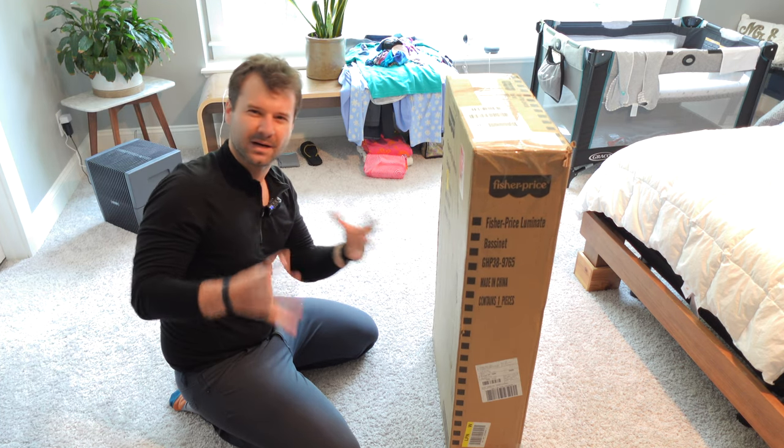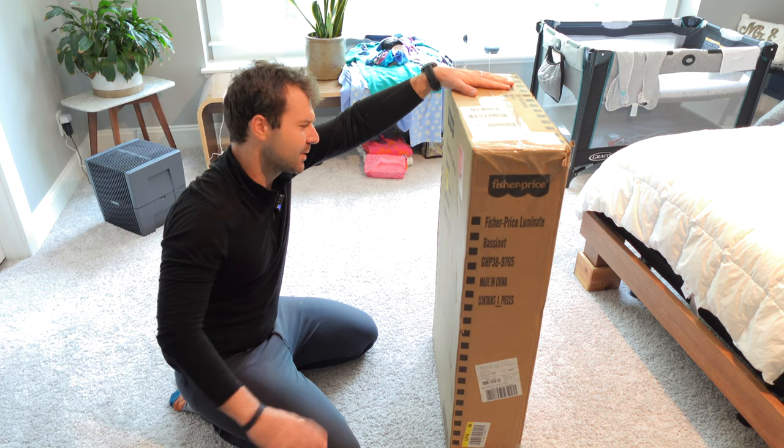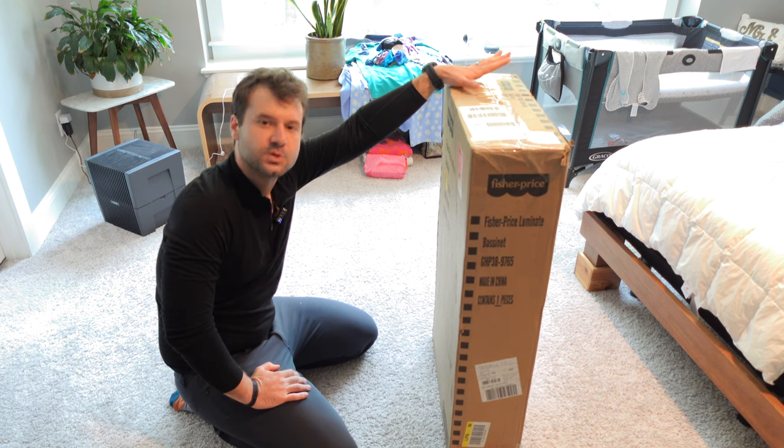We did a video on the Snoo, and this is going to be the kind of Snoo comparison.